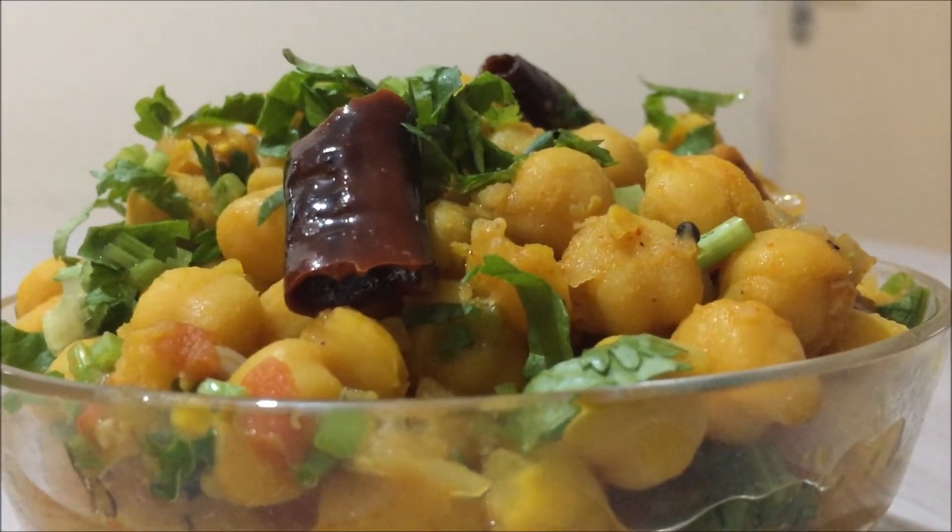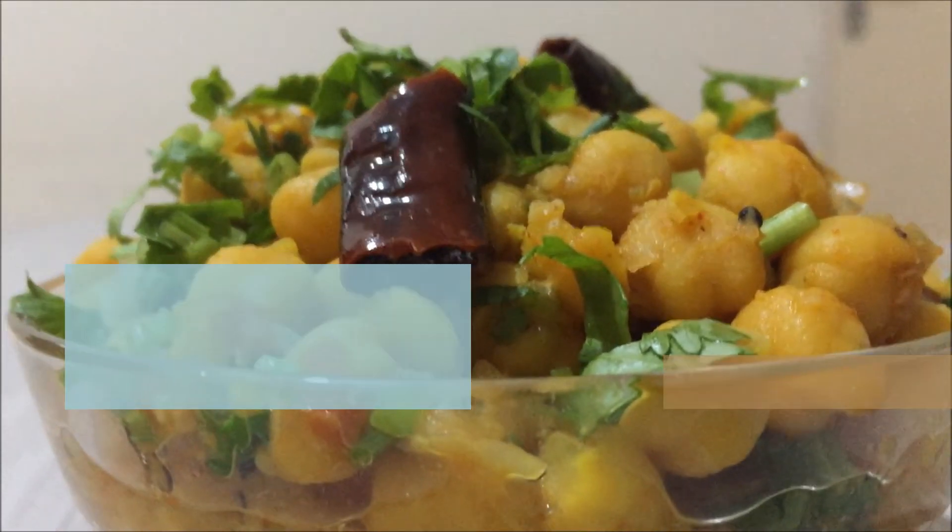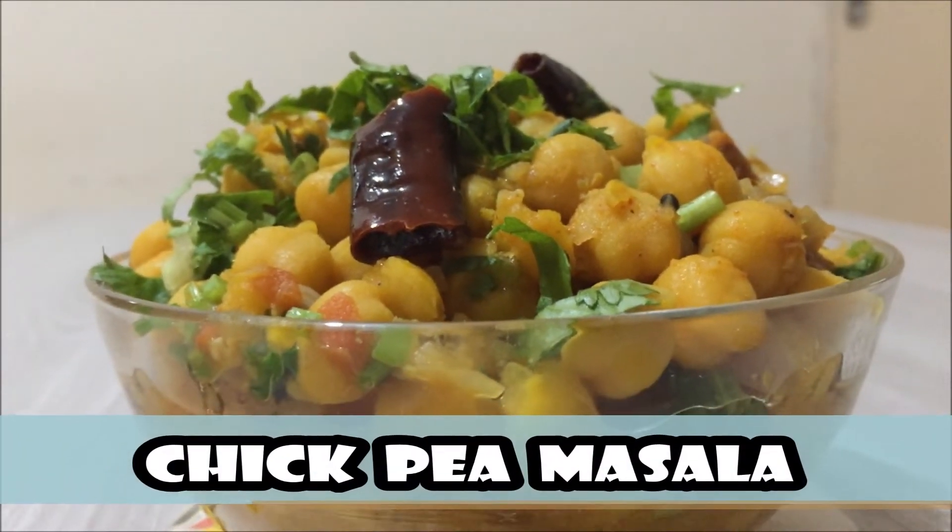Hi friends, today we are going to eat some rice with chicken and chickpeas.